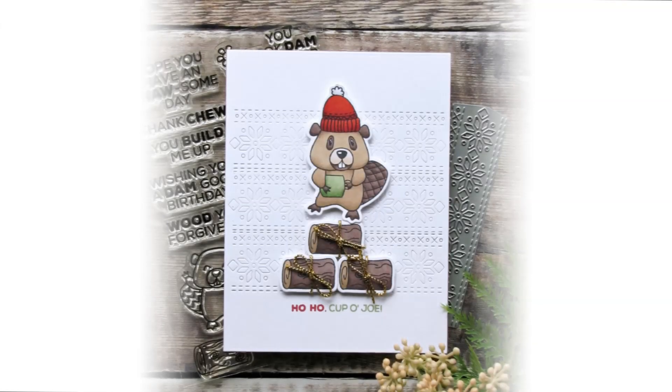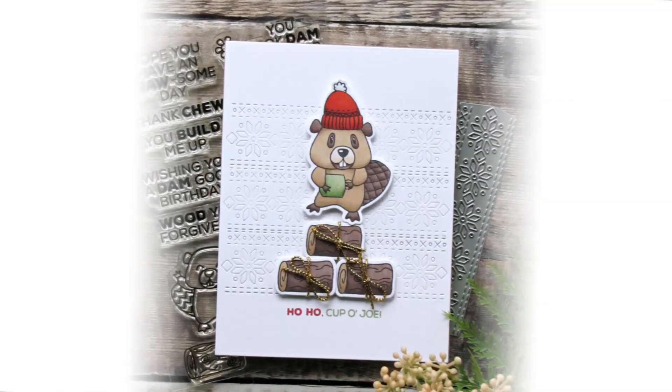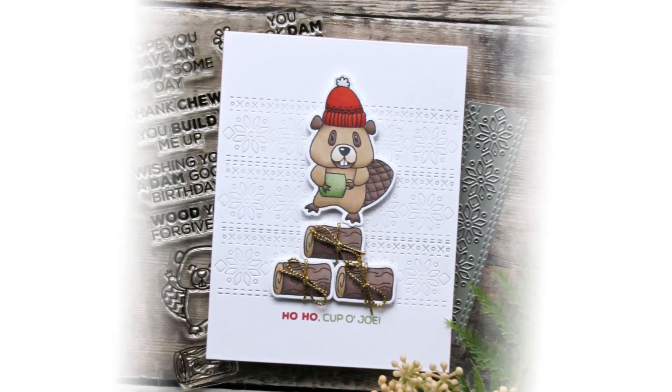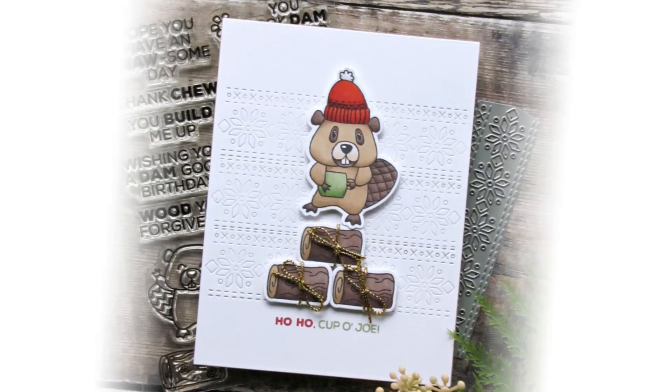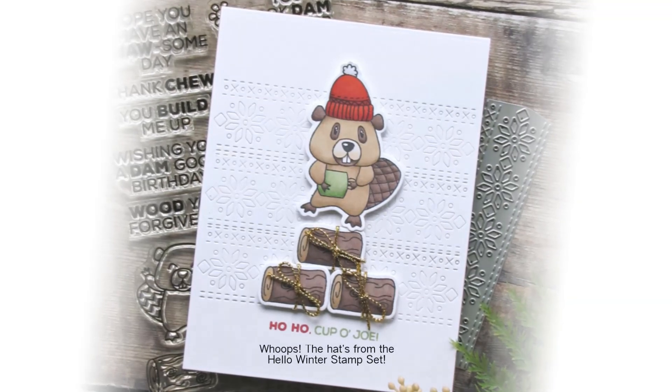Another thing you can do is stamp and color those logs and die cut them out, then die cut out the beaver and make the beaver look like he's standing on top of a pile of die cut logs. On this card, Emily did another cool thing where she took the hat from our Sweater Weather stamp set and put it on top of that little beaver's head.